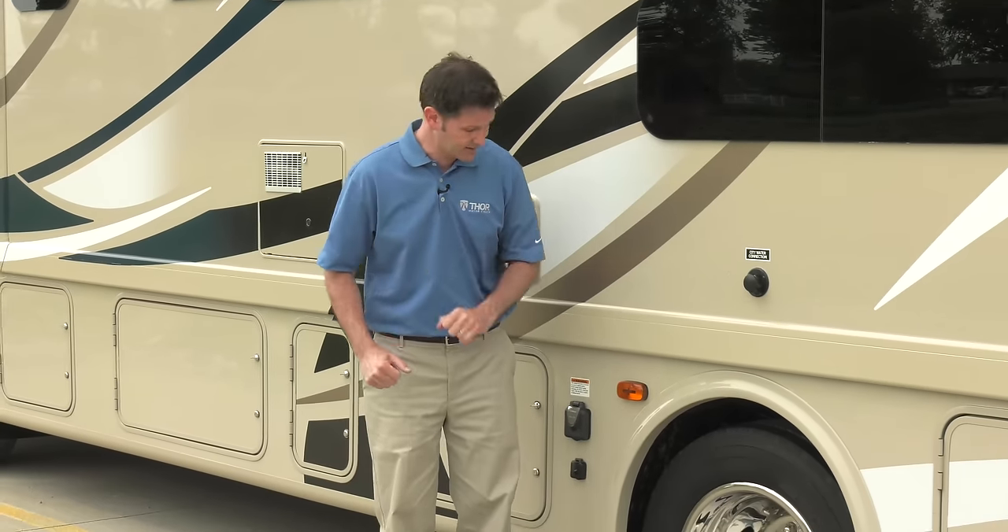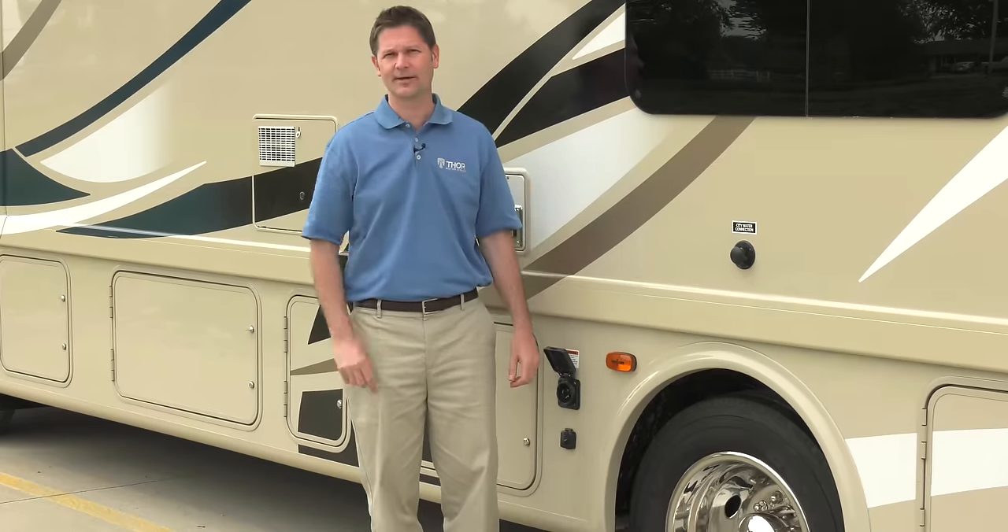Before you hit the road for the first time, you need to figure out what powers this baby. Do you need a 30 amp or 50 amp service connection? Let's take a look and see how your motorhome is wired.